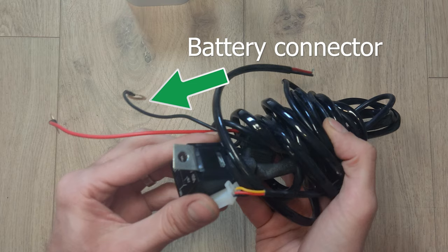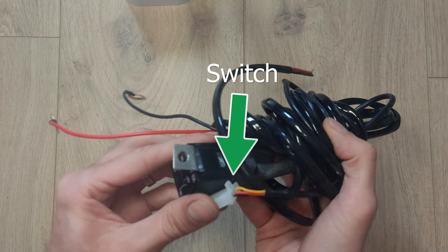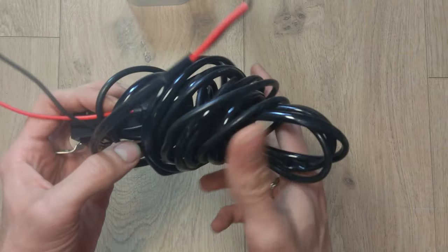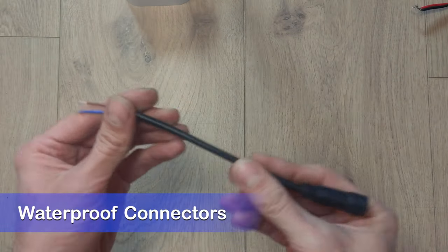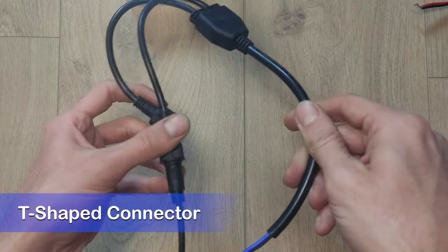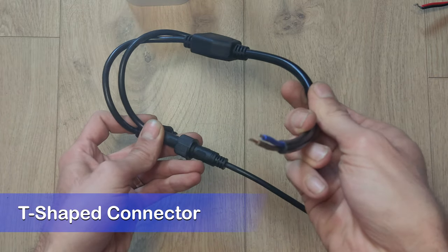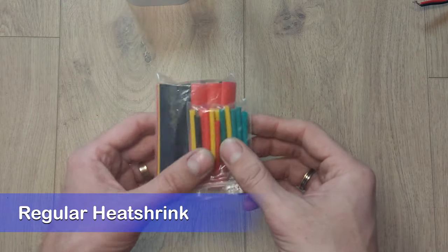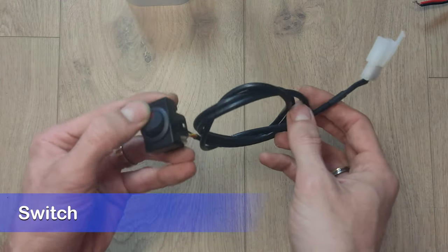We'll need a wiring harness. It comes with a battery connector, relay, switch, and a fuse. All other things we'll need to solder by ourselves. We'll use waterproof connectors, since the bars are exposed to elements. And we'll need a T-shaped connector to connect two wires into one. Also, we'll need soldering heat shrinks and regular heat shrinks. Last but not least is the switch.